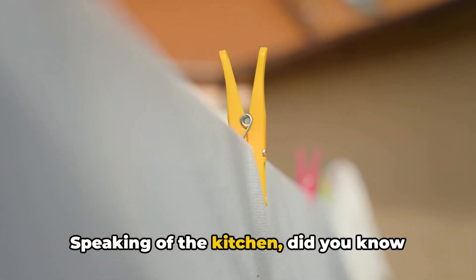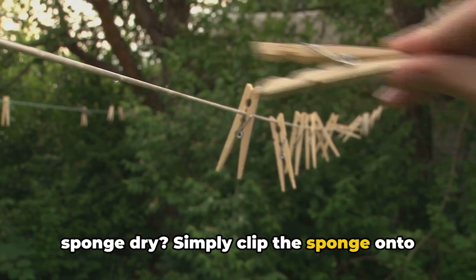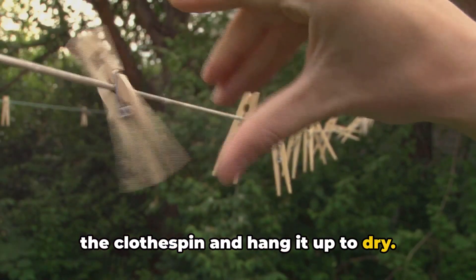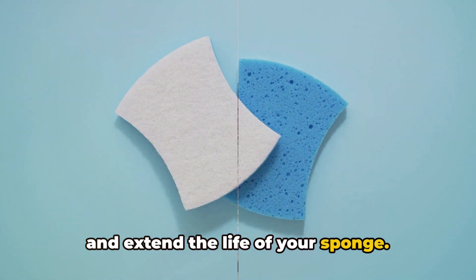Speaking of the kitchen, did you know that you can use a clothespin to keep your sponge dry? Simply clip the sponge onto the clothespin and hang it up to dry. This will prevent bacteria from growing and extend the life of your sponge.